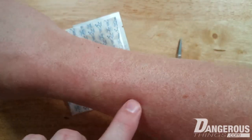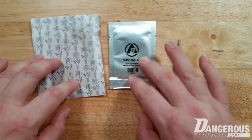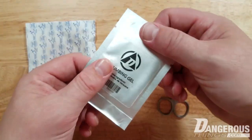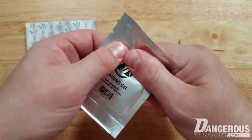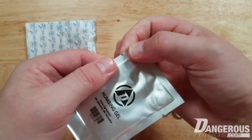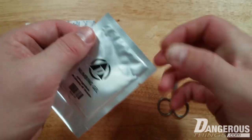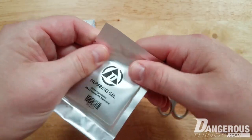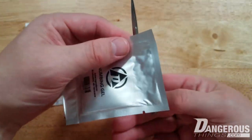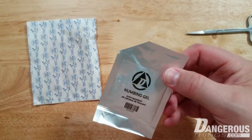Now that it's dry and cleaned, there are two ways to go about this. The lidocaine gel is in a foil sachet — there are tear tabs, but I don't like using them because opening the whole thing gets messy and it's hard to manage one-handed. So I'm going to use scissors and just cut the corner open.